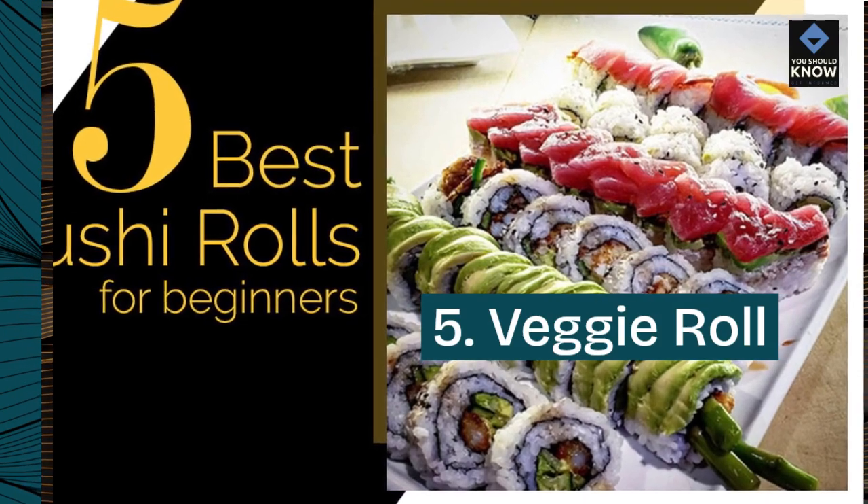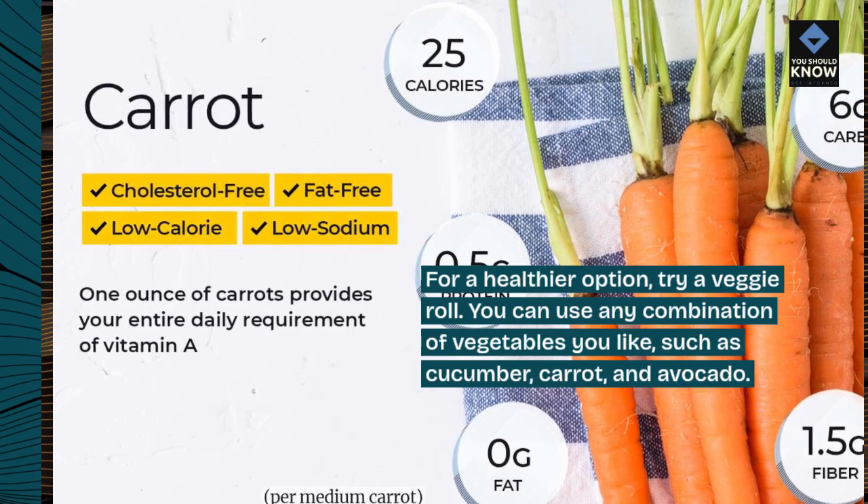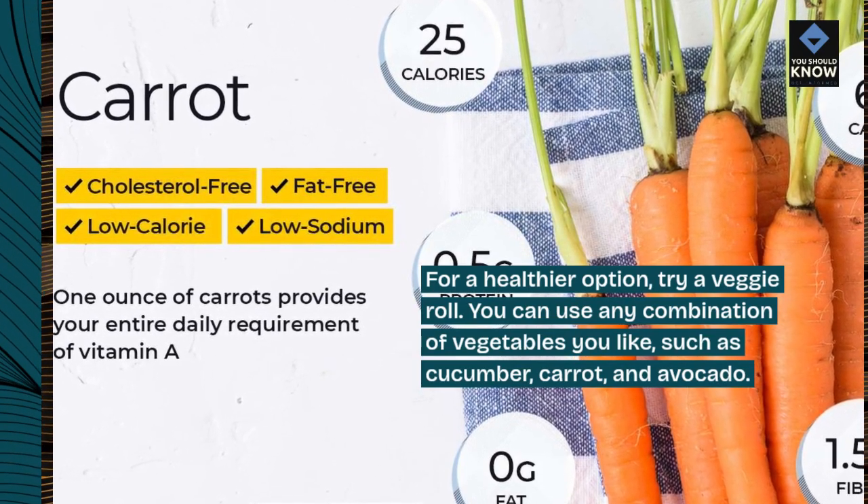5. Veggie Roll. For a healthier option, try a veggie roll. You can use any combination of vegetables you like, such as cucumber, carrot, and avocado.